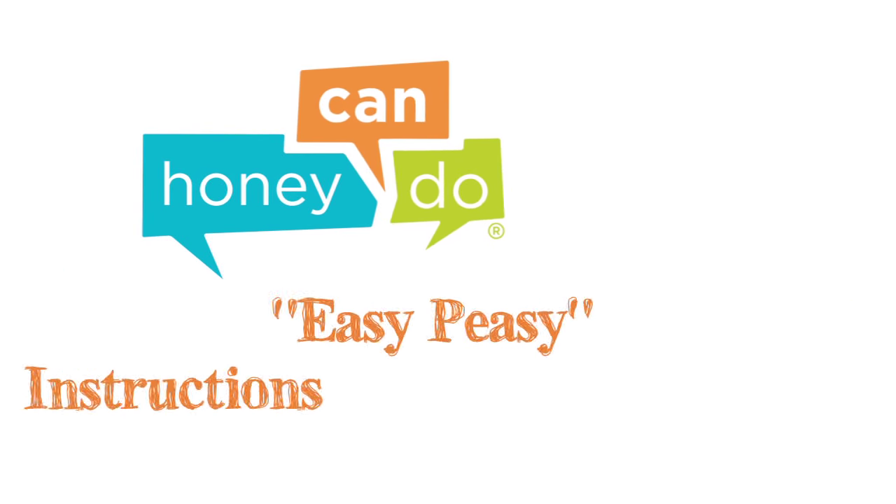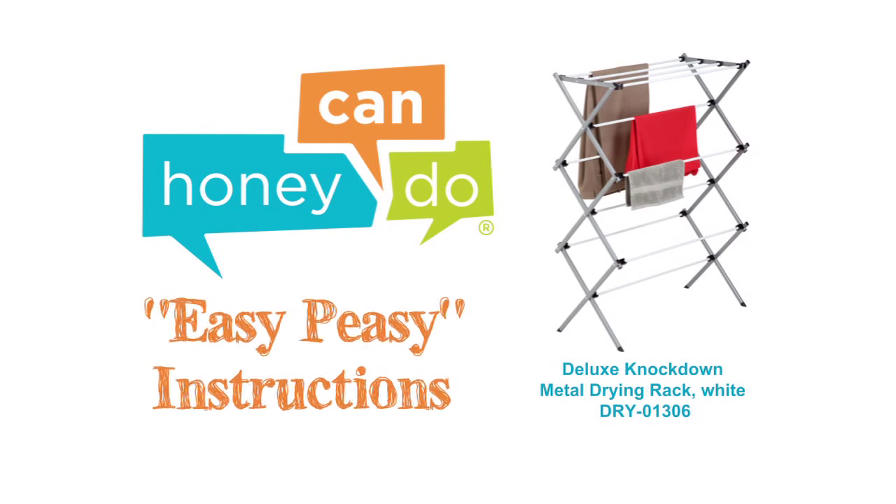At Honey Can Do, we don't believe you have to go broke to have a beautiful, well-organized home.